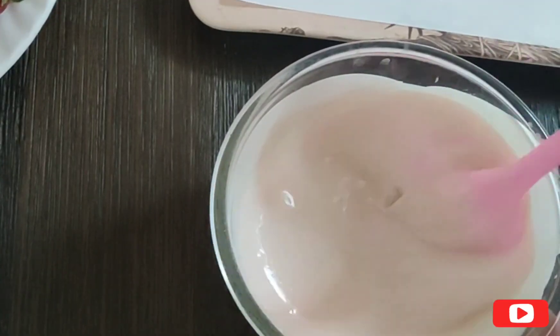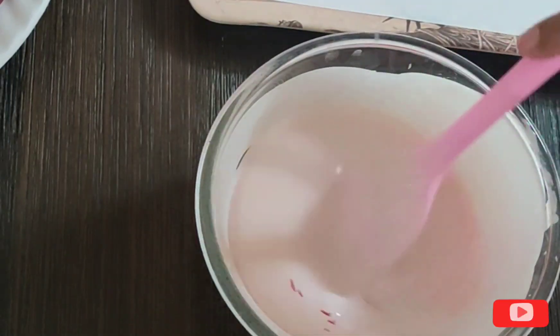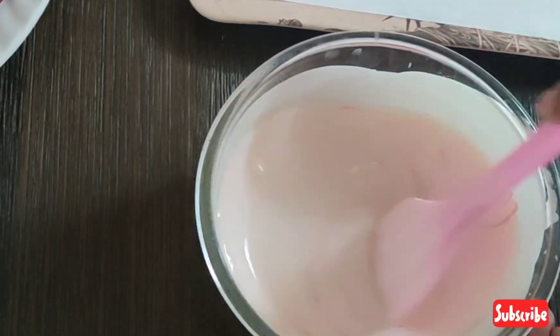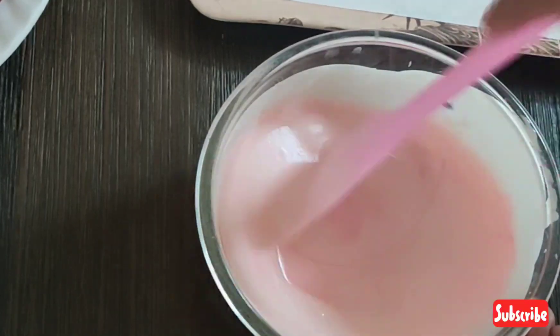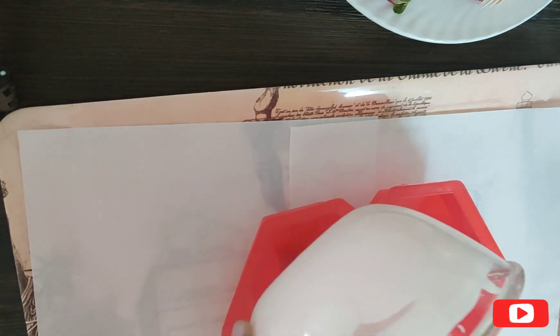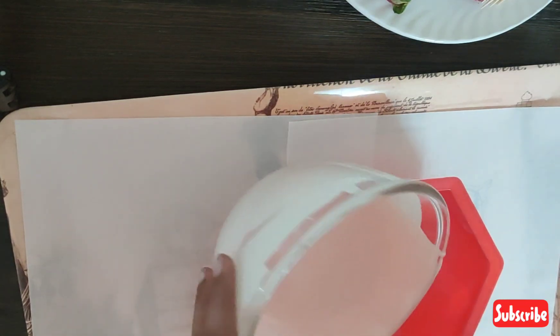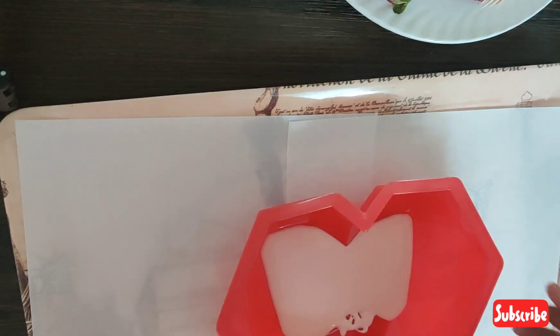I have melted the white chocolate compound with the double boiler method. I have added a little pink color. After mixing it well, we will add it into our heart mold. We will add a good layer of chocolate, covering all the edges and corners.